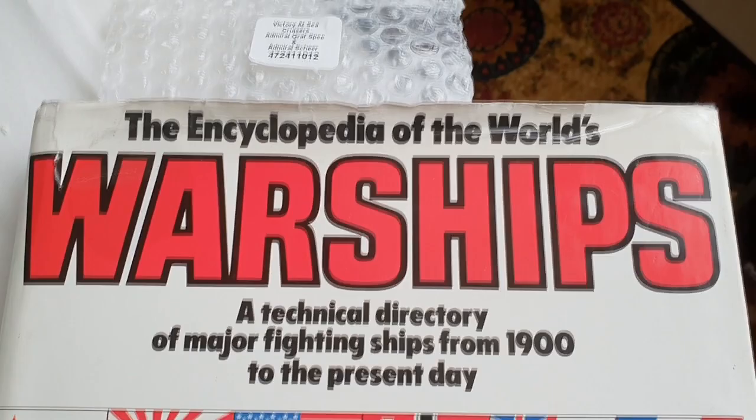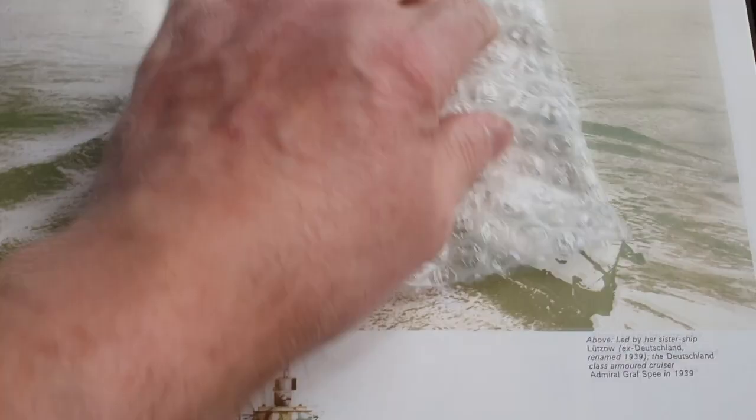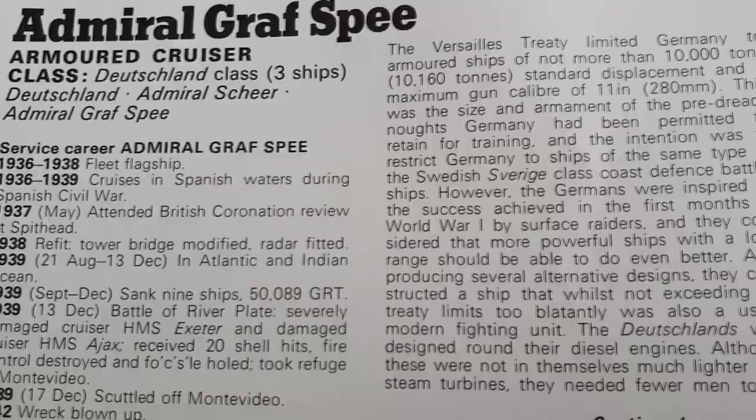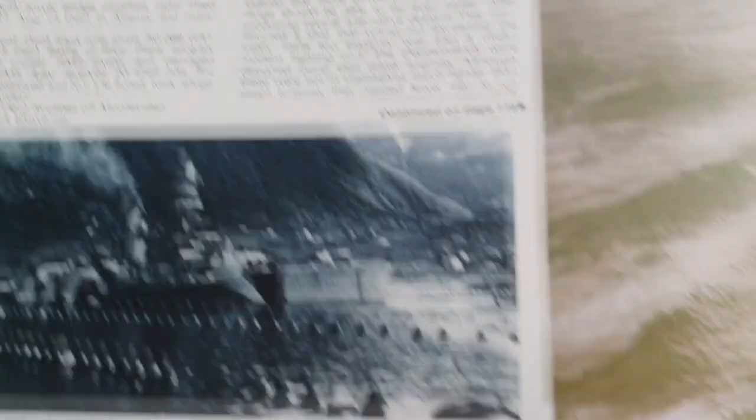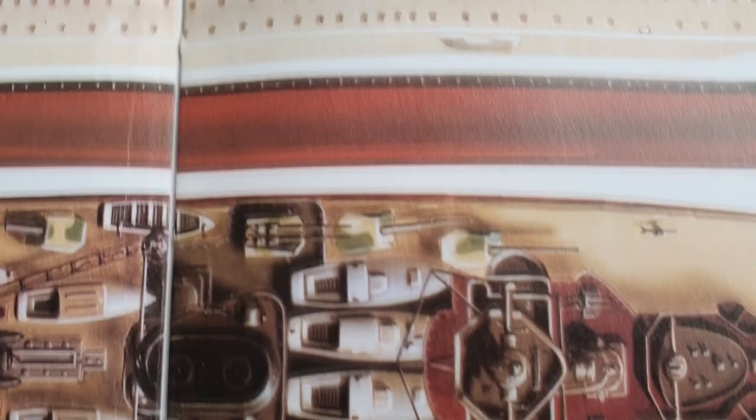This is the book I get most of my details from, though whether it's 100% accurate I'm not sure. There she is - the Graf Spey. It comes with a history at the top, which is pretty good - the Deutschland class with three ships in that class. There is the color scheme I went for. I did it a darker gray - it's pictured here in quite a light gray, but it's got nice flecks of camo over it. There's the deck work as well, which I've sort of replicated.